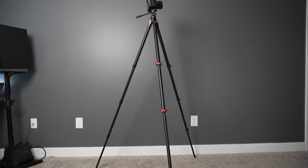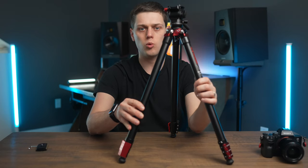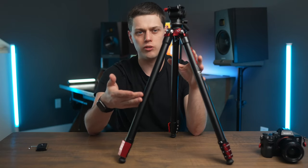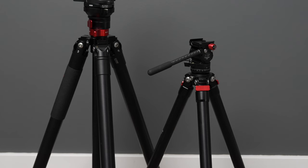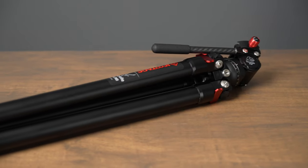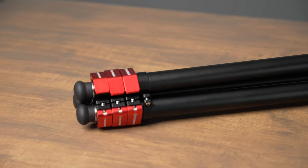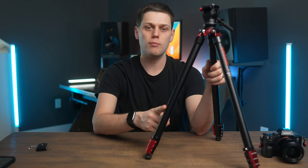This tripod holds a weight of up to about 11 pounds. The fluid head is probably the reason for the lower weight capacity, because the legs honestly feel really durable. They are a little bit thinner than some other tripods, like my iFootage TA6B, but they feel really good. When you unbox it, you're immediately going to be impressed with how high quality this whole tripod feels. It is aluminum, but still really compact and lightweight — weighing about three and a half pounds. They also make this tripod in a carbon fiber version.